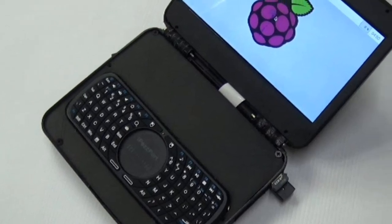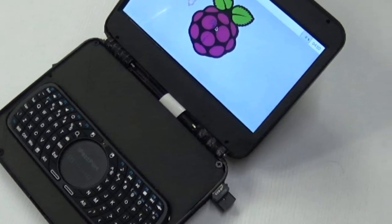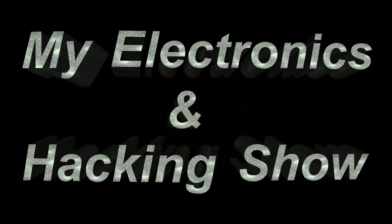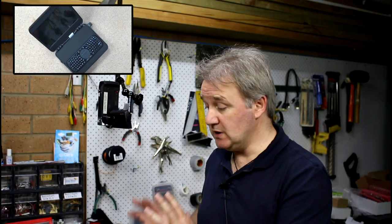In this video, let's take a look at the Raspberry Pi 2 Portable Mark 5. Hi and welcome to the show. In this video, I'm taking a look at the latest build, the Raspberry Pi 2 Portable Mark 5. I'll also show you step-by-step on how to make one of your own.